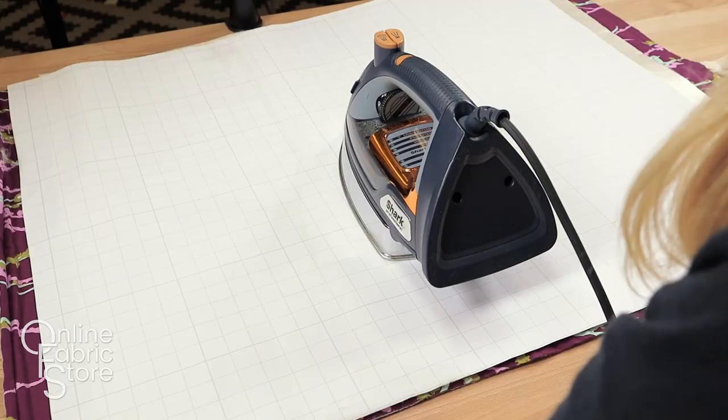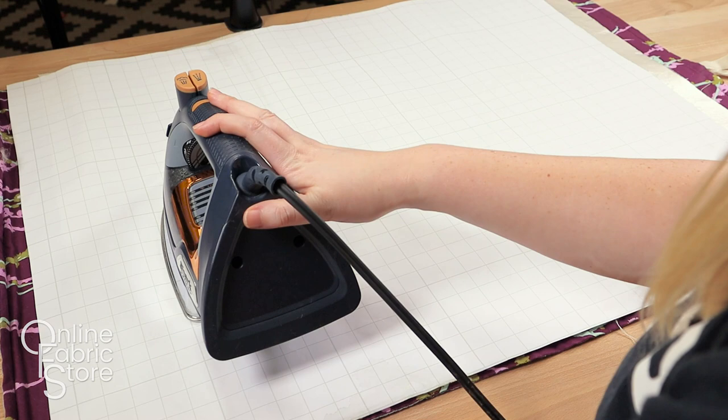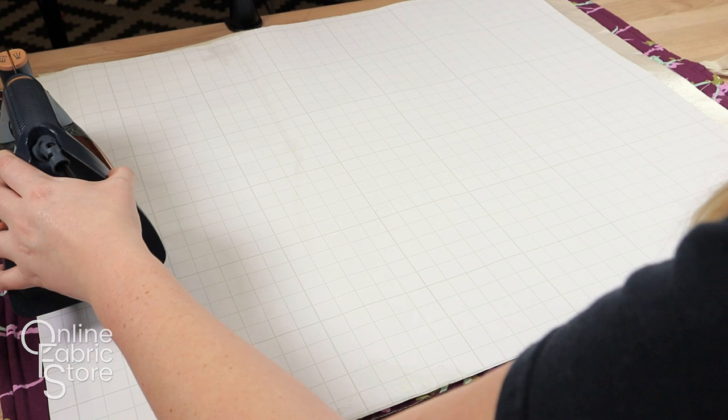Firmly press and hold the iron on the protective paper for about eight seconds. Move the iron over slightly so you are just overlapping the area you worked on, and repeat until the entire surface is laminated.